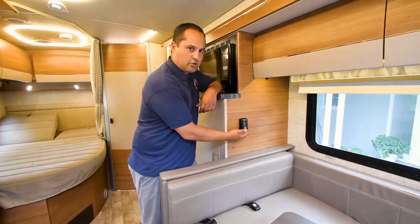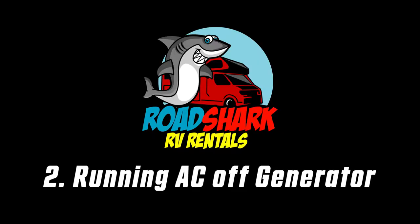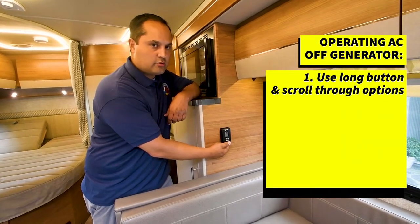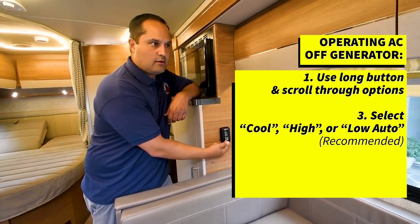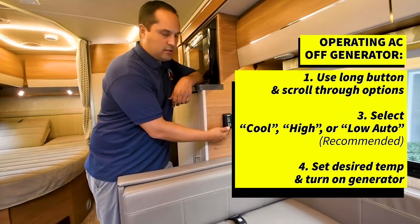At this point we're not on shore power so it's not tripping on. In the case of generator, you would go through the same operations — scroll through cool auto, high or low — set your desired temperature, and then turn on the generator.